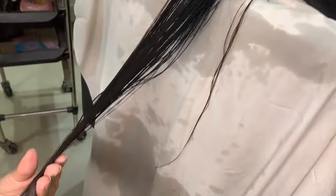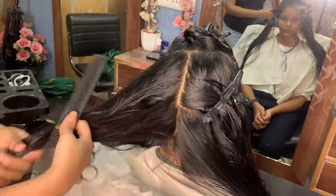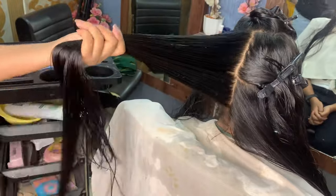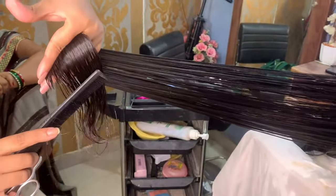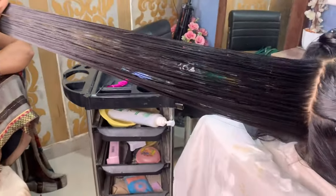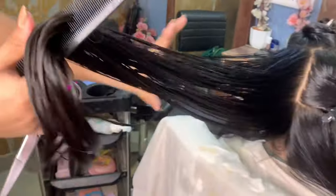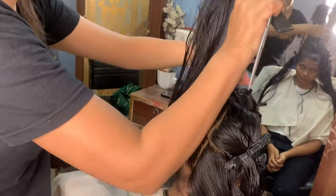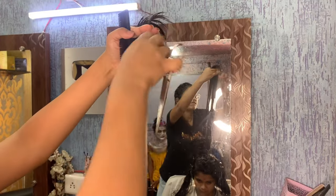Now we will cut the hair at 90 and 180 degrees. You will take the upper section and mix it up. You will take the hair straight at 90 degrees and cut it this way. Then you will cut the hair at 180 degrees. Make sure there are no tangles.